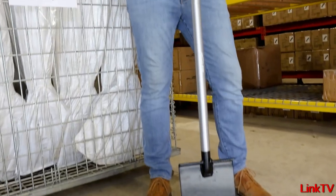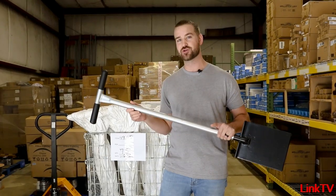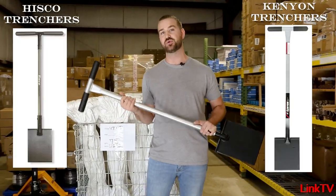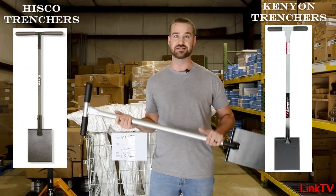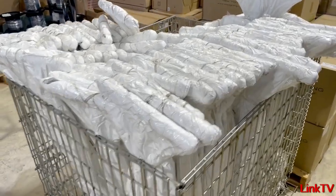This is going to be our first Kenyon all-steel trencher. You guys probably knew about the Hi-Cats we carried — couldn't get them, and it was kind of a blessing in disguise because these are way better and way cheaper.